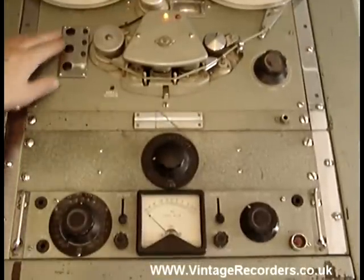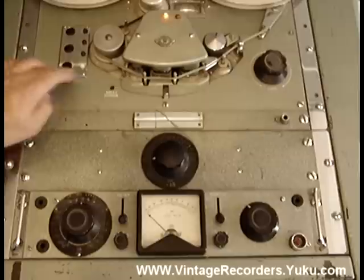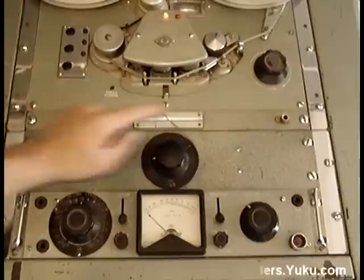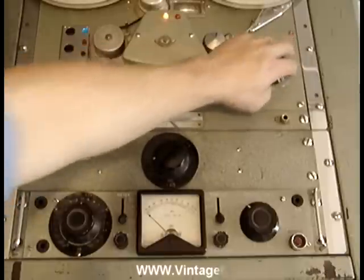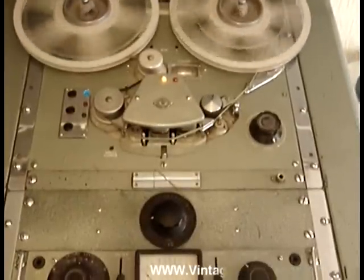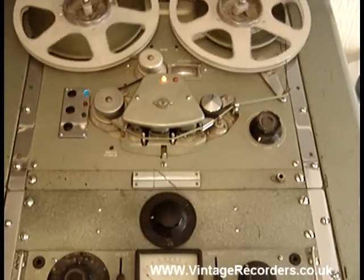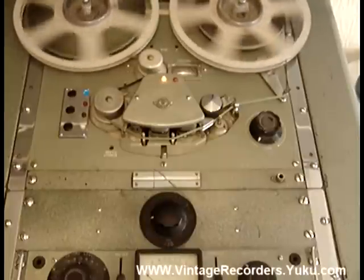The machine has logic controls up here which are your spool control, replay and off. There should be a light there but there isn't. When in spool mode, you've got a large control knob here that you turn. Although the machine is running, it's not running as quick as it could be. If I put it in the other direction, you can see that it should be rewinding at full speed but it can't.